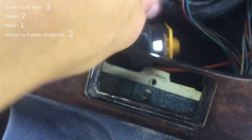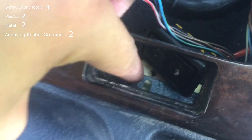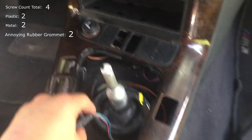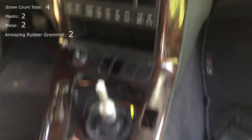With this disconnected, you can remove this screw right here, which is the last screw holding this part. So now you can remove this — revealing all the Cheeto dust from 20 years of use.